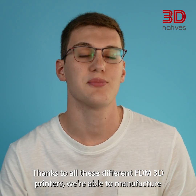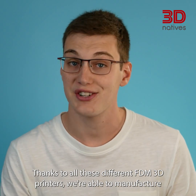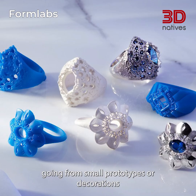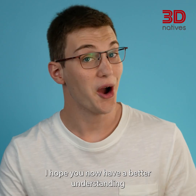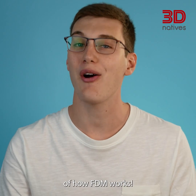Thanks to all these different FDM 3D printers, we're able to manufacture all kinds of products, going from small prototypes or decorations, to rockets or even buildings. I hope you now have a better understanding of how FDM works.